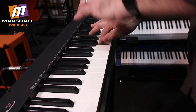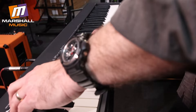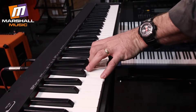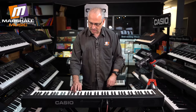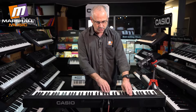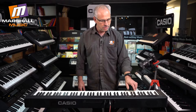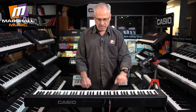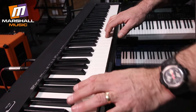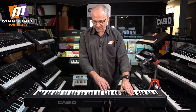We have firstly a piano, then we can change that to a mellow, and we can change it again to a bright piano. On top of all of that, it has electronic piano — one, two, and three — so it's like a phase-y type piano. It has a harpsichord, it has strings, a pipe organ, and a jazz organ for all those Jimmy Smith type of people.